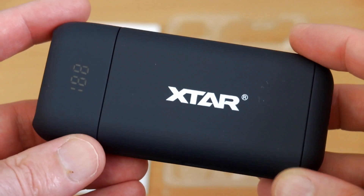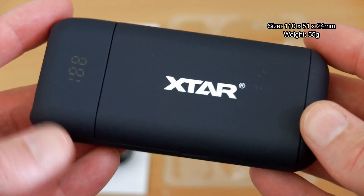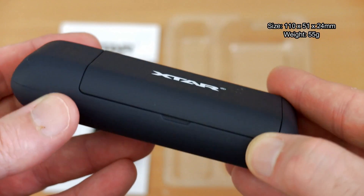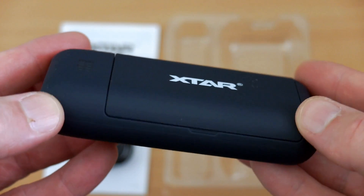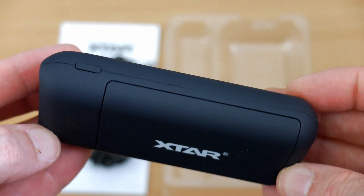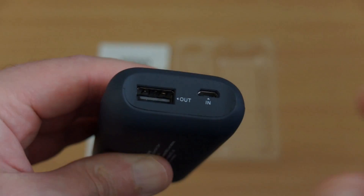Now we'll look at the unit itself. Very nice finish on this — similar to the Lenovo mouse I looked at a few months ago. It's got that soft touch finish and it does feel very premium. You have a cut-out section on the side, just an indent so you can get a finger in and lift off the door. There is also a button on the right side.